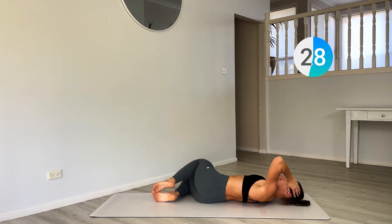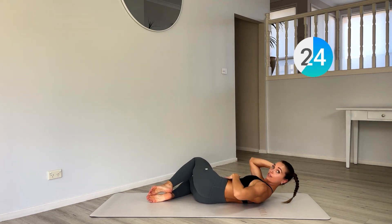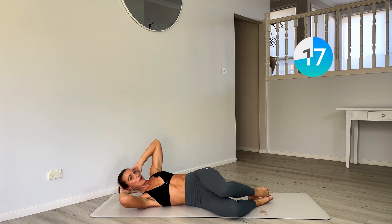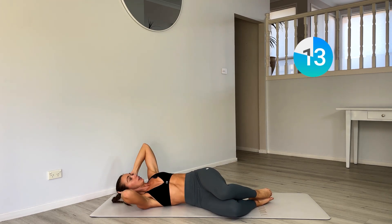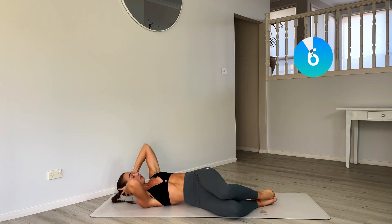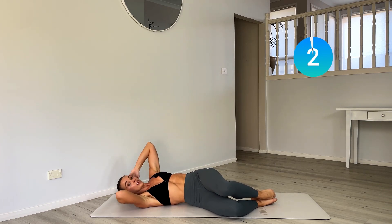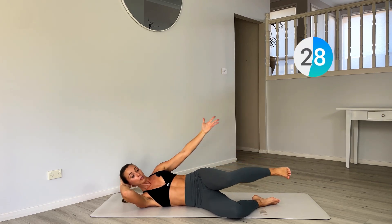Hold those legs and fold over to the right. Now we're crunching into the left oblique. We're going to come around this way, keep it going. And hold the top — release that top arm, top leg, little pulses coming in.